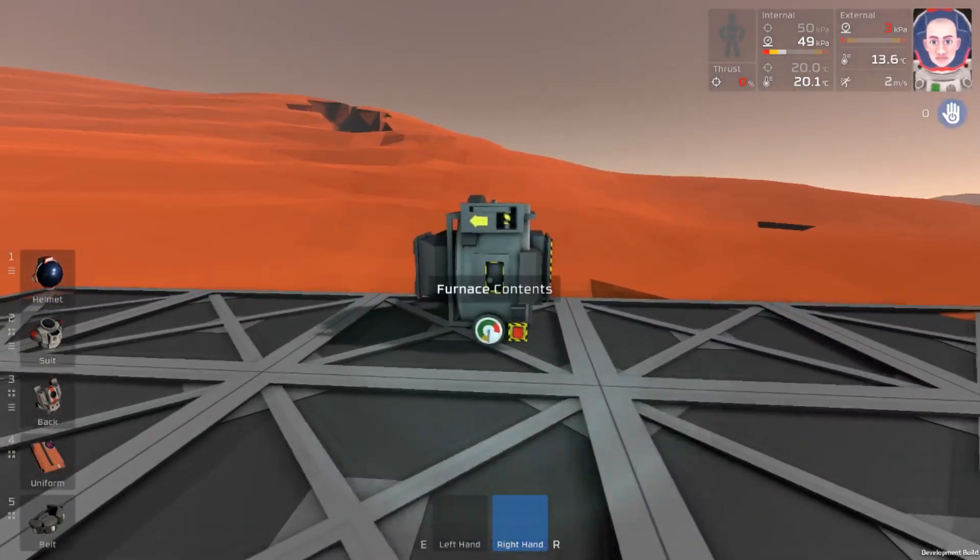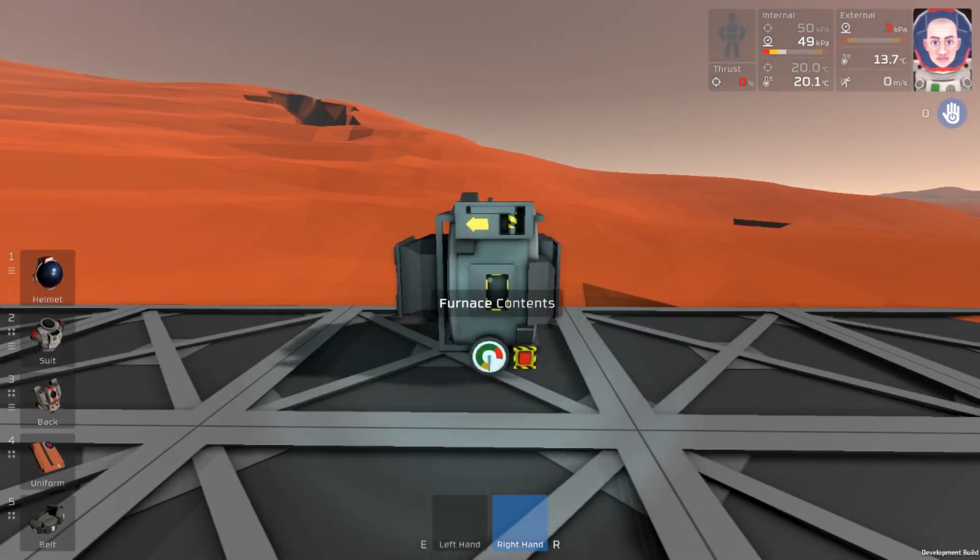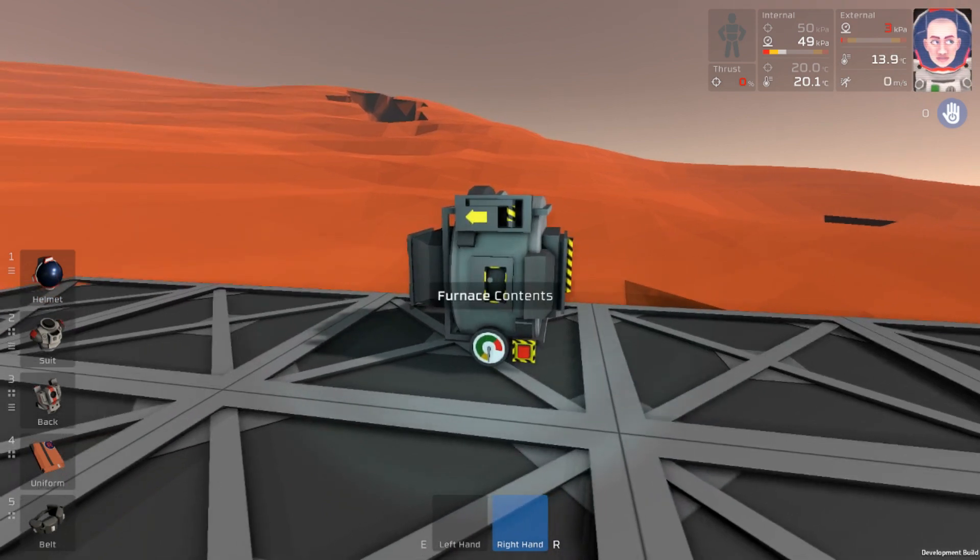Hello and welcome. It's Bushwhacker here with another Stationeers mini tutorial. On today's episode, we are going to be making some Constantin.